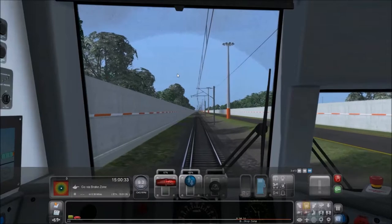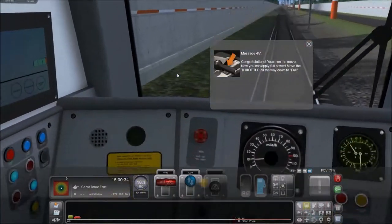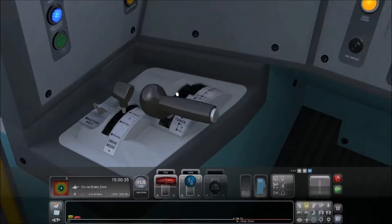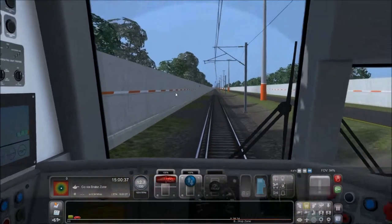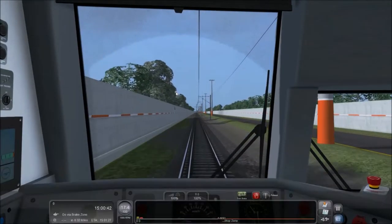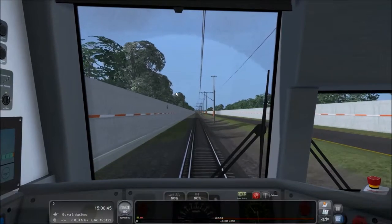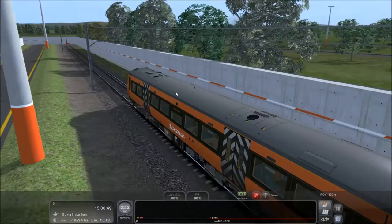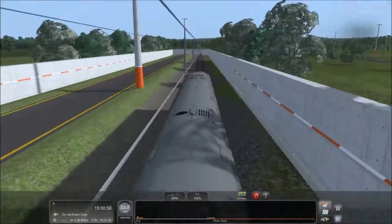Looks like we've got this underway. You're on the move. Now you can apply full power. Sweet, let's get this going. Let me remember my camera face. There we go.